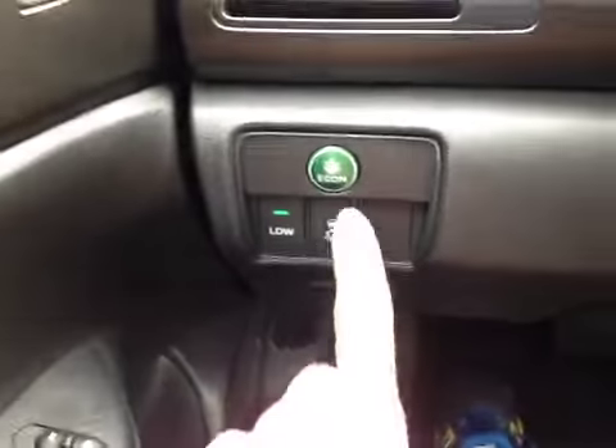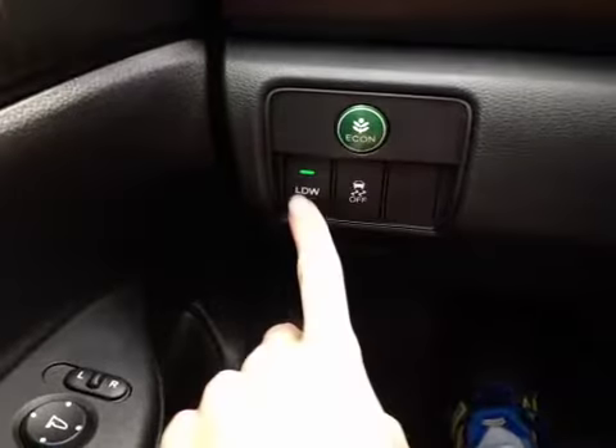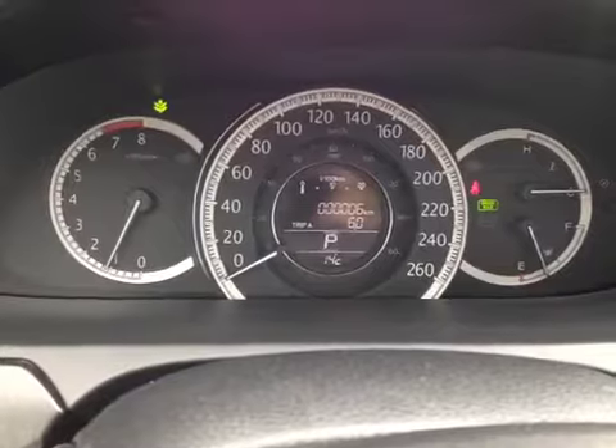Down below here we have our e-comm button as well as our traction control on and off and our LDW button. Up in the center dash here we have all our main readouts including our center digital readout.